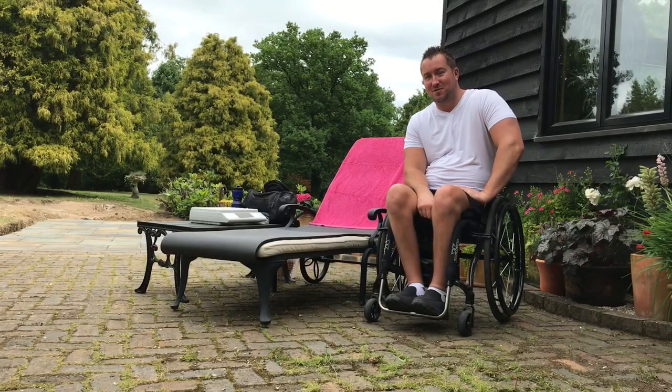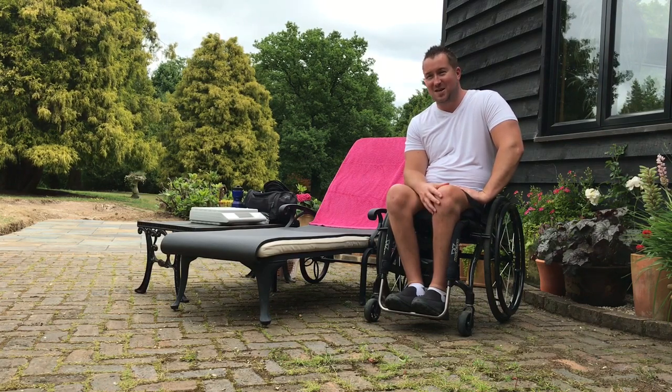Hello everyone, welcome to another one of my videos. Today I'm going to show you a second video on how to get on and off a sun lounger. If you've watched my other video, you'll have seen how much fun I had getting off a really low, difficult sun lounger.